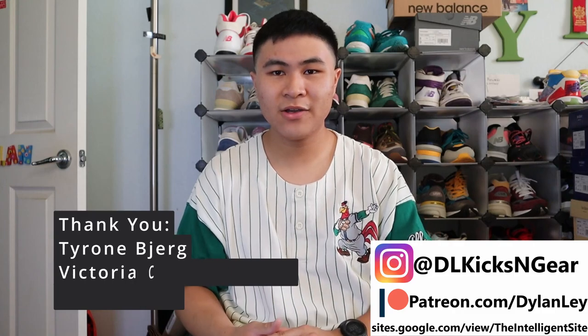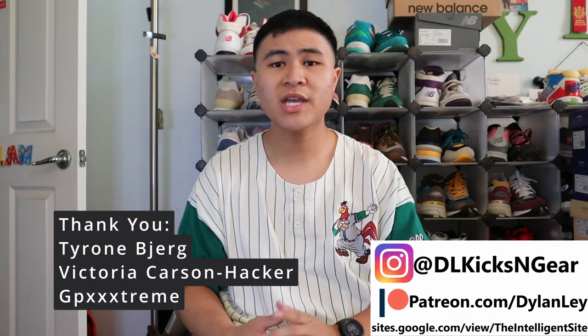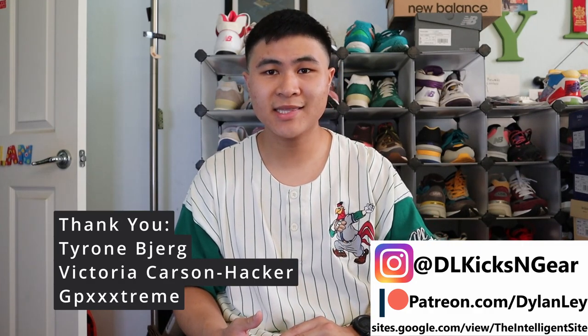That's going to do it for this video. Like and subscribe if you enjoyed. Follow me on my socials. Thank you to all my Patreon backers. Check out the Intelligent site for more New Balance content and guides, and I'll catch you guys in the next one.